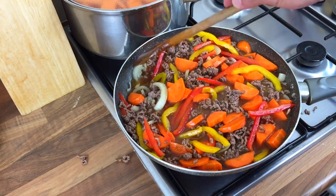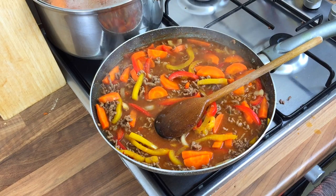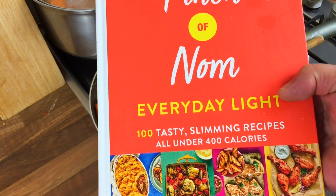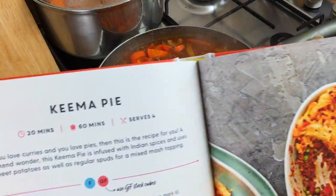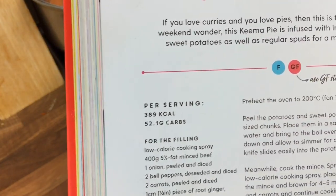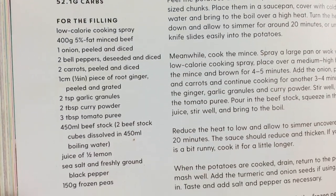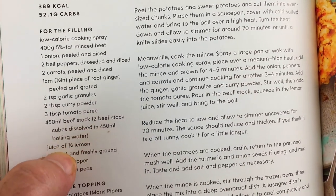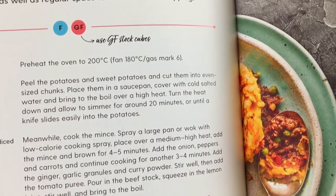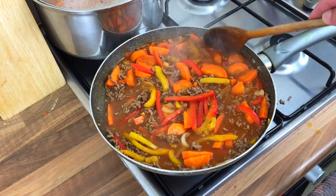I might need to put one more tablespoon of curry powder in but I'll check in a minute. This is where I got the recipe from — slimming recipes under 400 calories. That's it there, keema pie — 399 calories a portion. The only thing I'm not putting in is lemon juice because I don't like lemon. Put in what you like; if there's something you don't like, don't put it in. It's coming on nice and it smells nice.